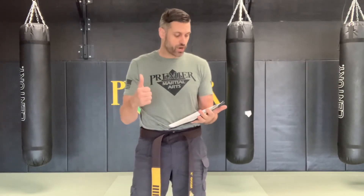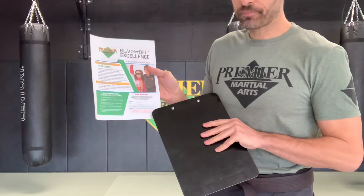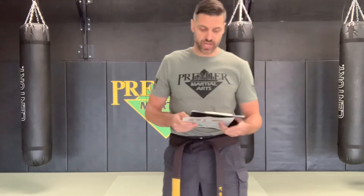The next part of our test is mental training. Every single month it changes — this month we've been working on integrity. We expect each basic student to know three phrases that go along with our integrity practice: number one is honesty, number two is trustworthiness, number three is doing the right thing even when no one's looking. We also have an integrity homework sheet we want kids to fill out, and on the bottom we would like each parent to sign that they allow us to graduate their son or daughter to the next rank. If they don't sign, it means something may be going on at home that we need to discuss.